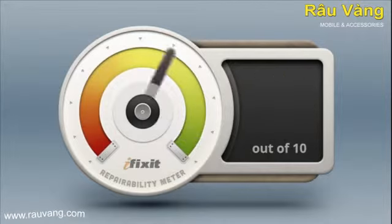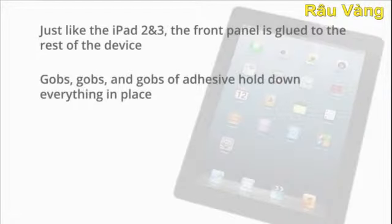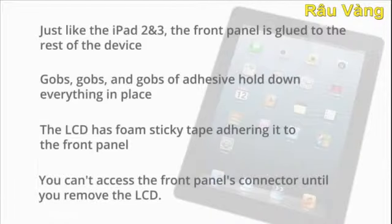The iPad 4 scored a 2 out of 10, and here's why. Just like the iPad 2 and 3, the front panel is glued to the rest of the device, greatly increasing the chances of cracking the glass when trying to remove it. Copious amounts of adhesive hold everything in place, including the prone-to-start-a-fire-if-punctured battery. The LCD has foam sticky tape adhering it to the front panel, increasing chances of it being shattered during disassembly. You also can't access the front panel's connector until you remove the LCD.